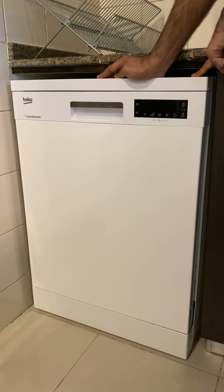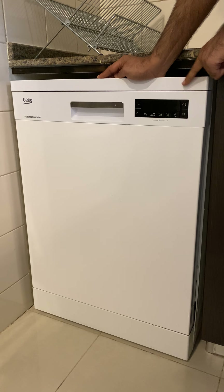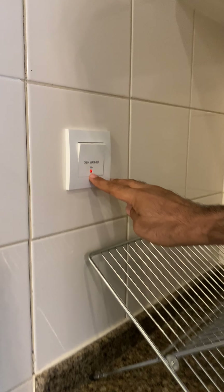This is how we use the dishwasher in Base Central West Tower 3003. Before using the dishwasher, please make sure that the dedicated switch for the dishwasher, which is labeled 'dishwasher', is on and there is a red light.